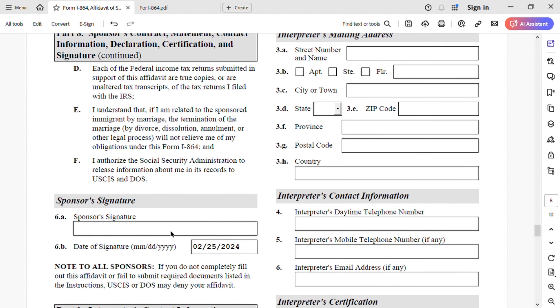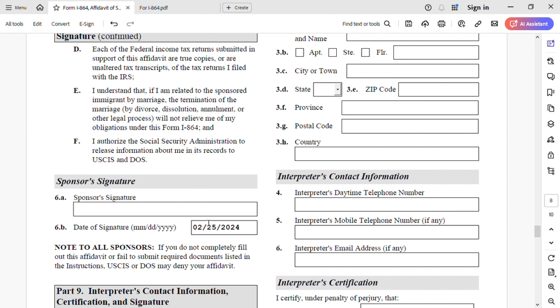Now we get to the sponsor signature. I'm going to date it — 04/20/2024. How to sign it: do not initial it or print your full name. Print the form first, then sign it with black ink, then scan it, then upload it to NVC. Do not use any other color ink.